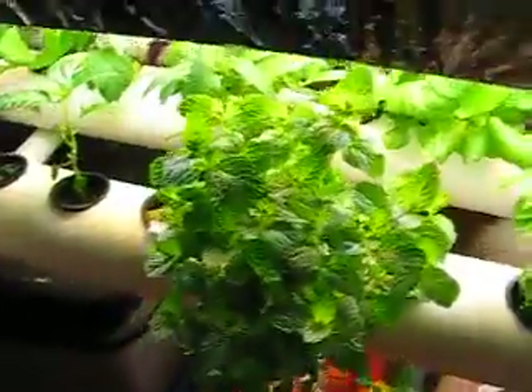This is the mint. Actually the mint is massive. Let me see if I can turn it around so you can see. We pick it almost every day for teas and things and it just keeps growing back.